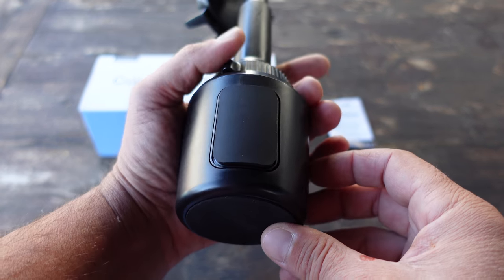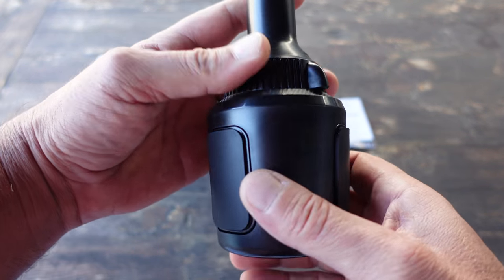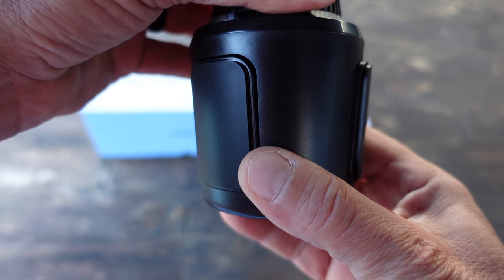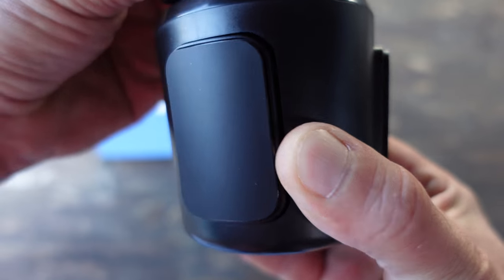The design on this cup phone holder is pretty good, and I would assume it fits pretty much every cup holder size out there. The reason it's able to do that is it has this little spindle up here, and as I turn it these little sections on the side either retract or come out.